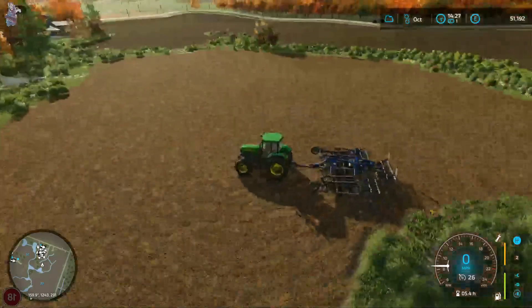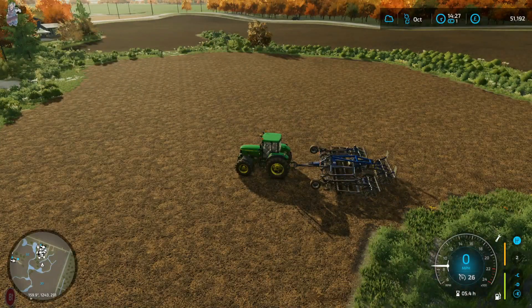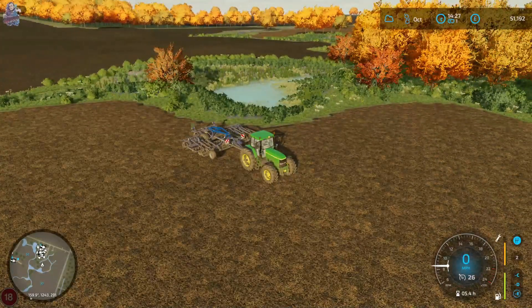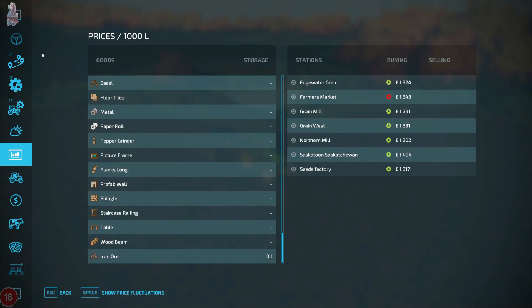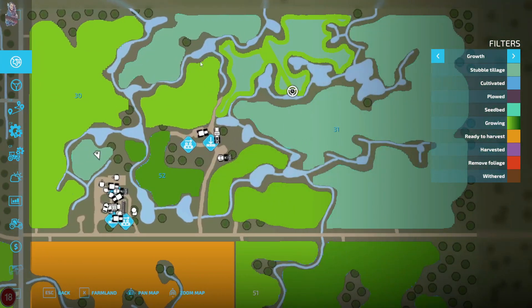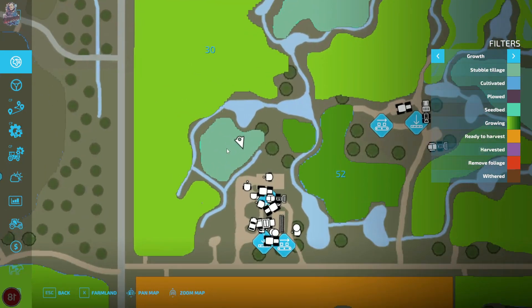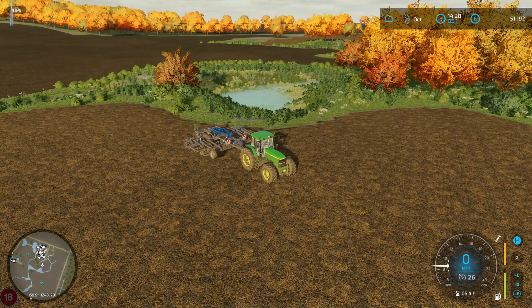That is going to be it for this one - nice, short, sweet, 29 minutes. We're slowly getting there. We're getting that other field done with wheat. I'm going to be looking at getting this field done here and this one just here - I'm thinking about putting cows there, so I'm not entirely sure. But till then, have a fantastic day, stay safe, and I'll see you all in the next one.